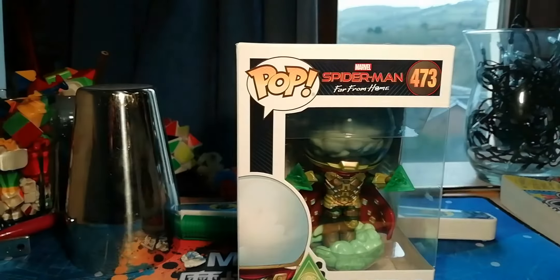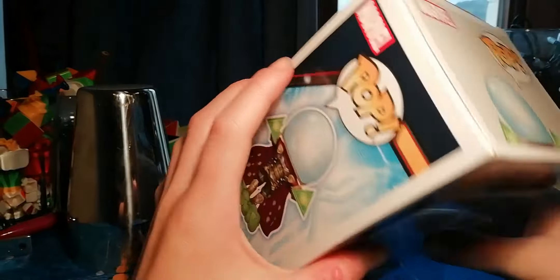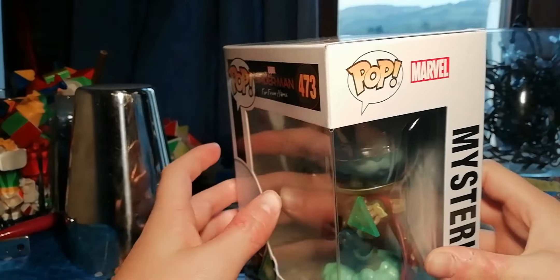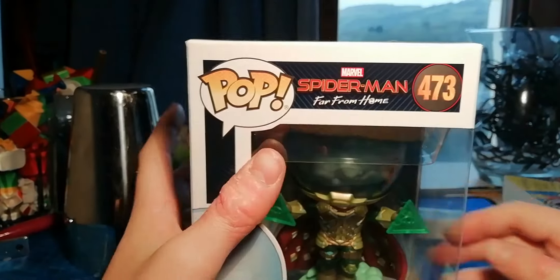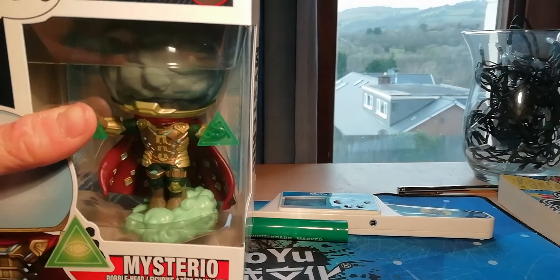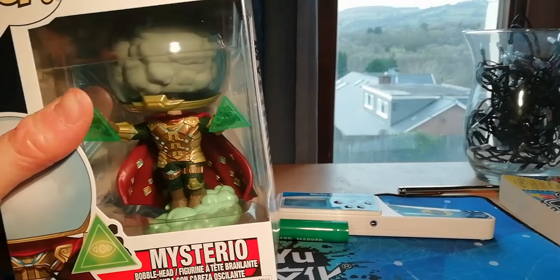Let's do it. Right here we have Mysterio — beautiful, beautiful Mysterio. I'll probably show a picture of Mysterio on the screen here so you can see the comparison.